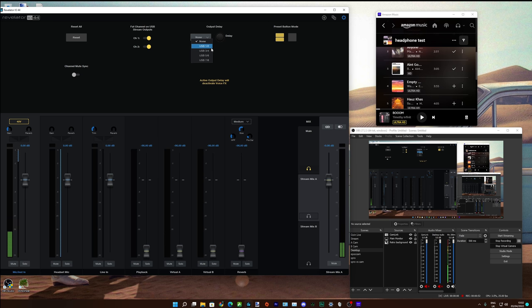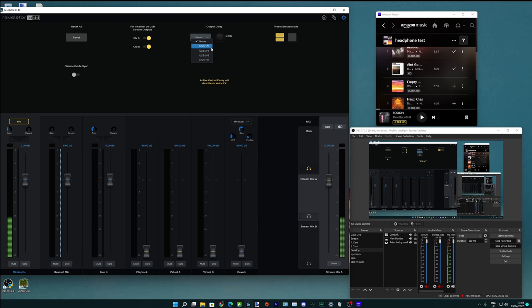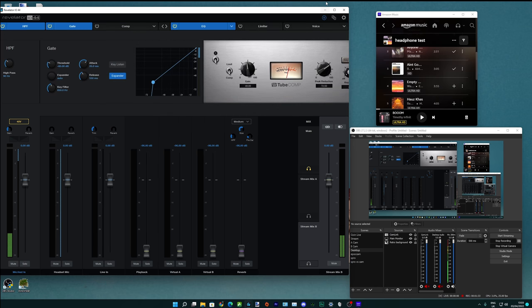Another great thing you can do on these USB outputs is set an output delay, which is really useful if you're sending to Zoom or Teams — you can make your audio sync up with your camera, whether it's a webcam or a higher-end camera. You can also decide what preset buttons you have, and there's a channel mute sync option — when enabled, muting on virtual A mutes on all of them as a global mute, though there isn't a complete global mute, which a lot of people complain about.